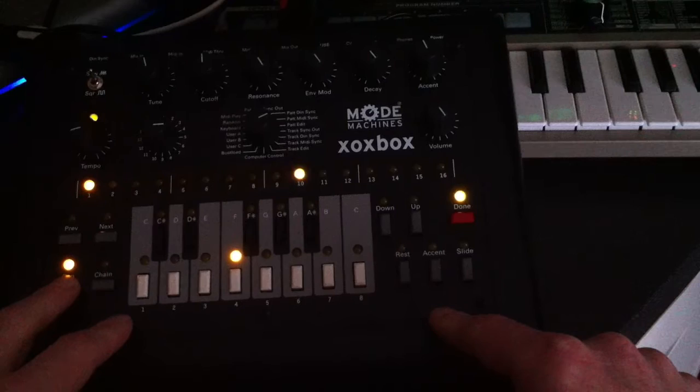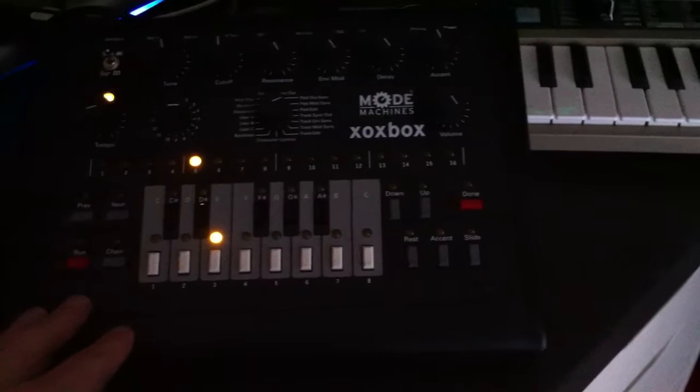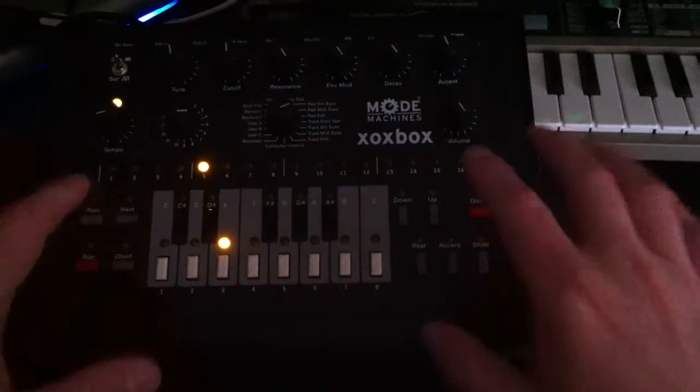So that's how you do a pattern in a Mode Machines Zox Box. Thanks once again to our friends over at Dynamic Distribution, and we'll see you again very soon — I'll show you making the whole track using that pattern as well. We'll see you next time.